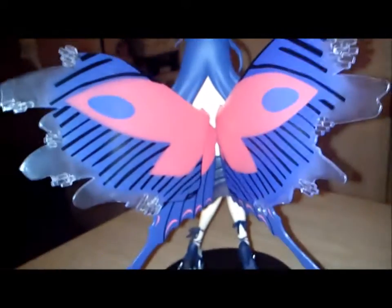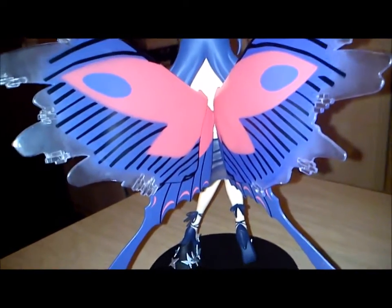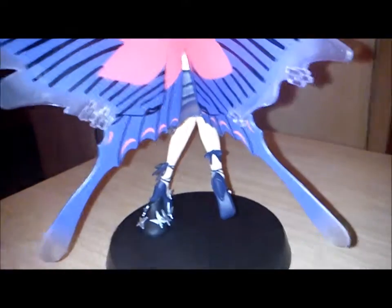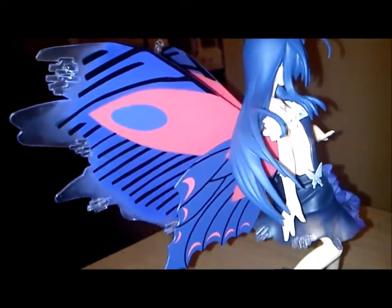It's very beautiful. The color is very nice looking on it. This is what the wings look like. There's very good detail on the paint.